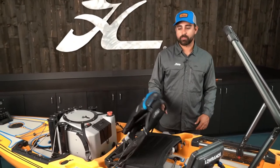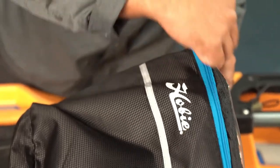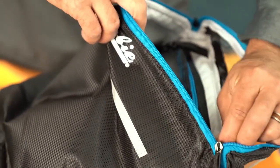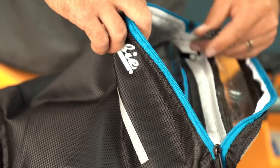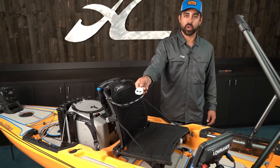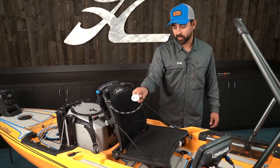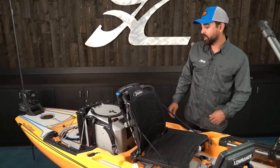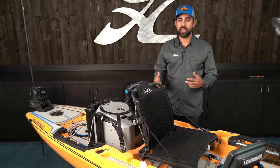Moving back to the seat area, you'll notice that on the back of the seat I've got it outfitted with our Vantage CT accessory bag. This allows me to stash odds and ends such as leader line and important items I don't want to lose on the water. I've also got my Bluetooth power pole remote control for deploying and retracting the spike from the bottom.